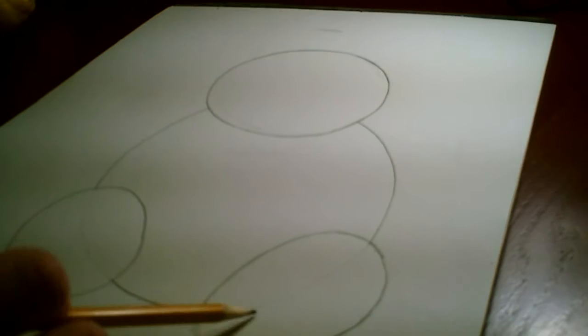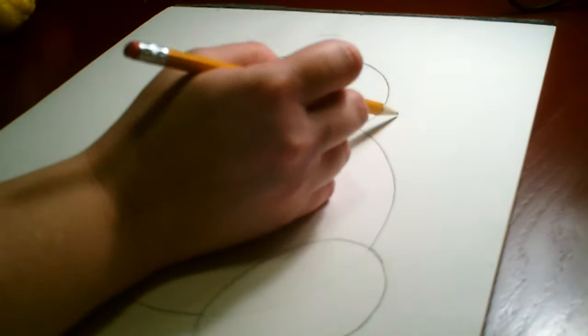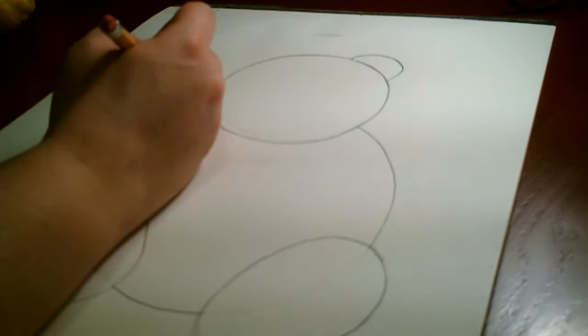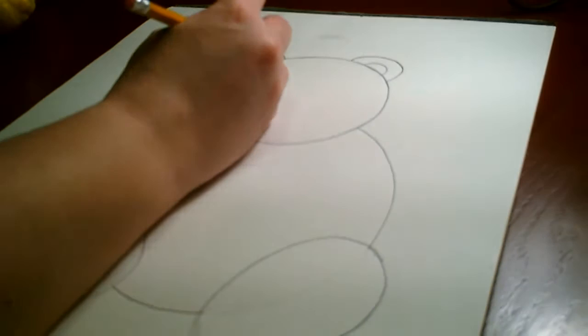So now we have the teddy bear's head, belly, and two feet, and we can start adding details. We're going to come on top of the teddy bear's head — not in the middle, not over at the sides, because if we put the ears there it would look more like a monkey. We're going to put a curved line up here towards the sides — it's a curving frown line. We'll stop when we hit the circle of the teddy bear's head, then do the same thing on the other side and double it up on both sides to add the center of the ear.